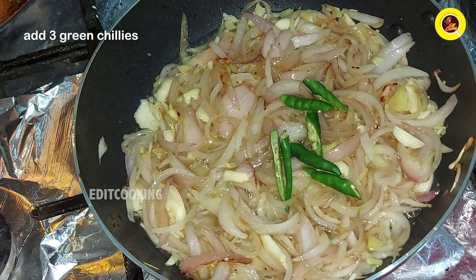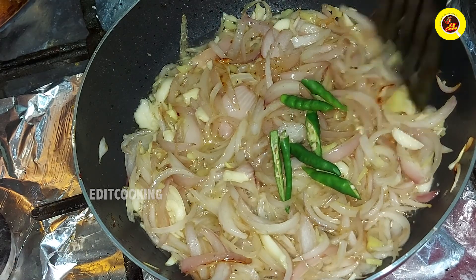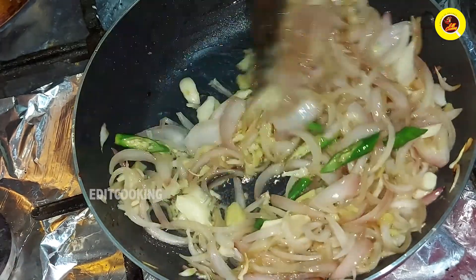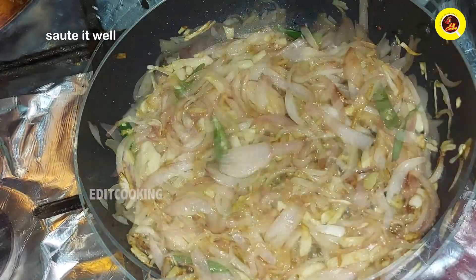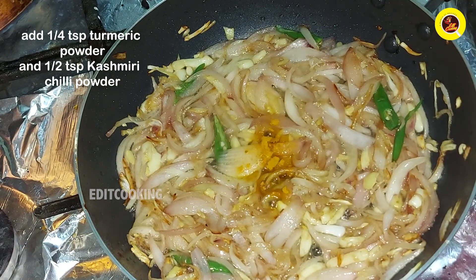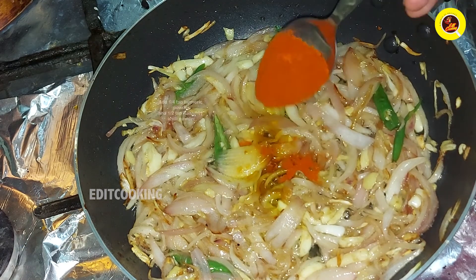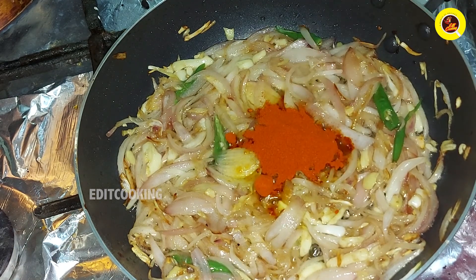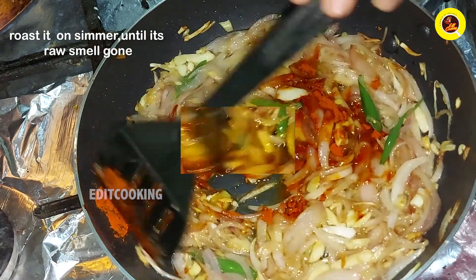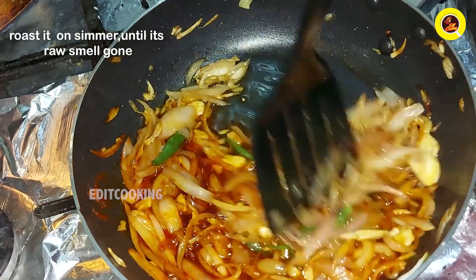Put it to the pan and cook it. Pour 1 teaspoon of mayo on low flame.